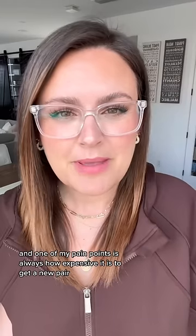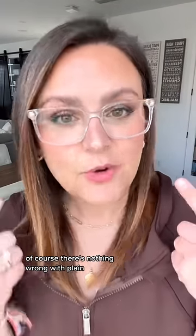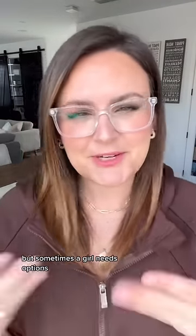I've worn glasses for years and one of my pain points is always how expensive it is to get a new pair. I'm always tempted to go for something fun, but then I get nervous and I just pick something plain. Of course there's nothing wrong with plain, but sometimes a girl needs options.